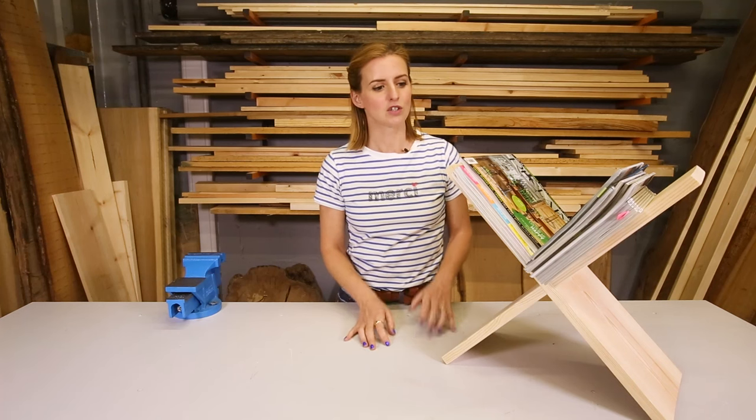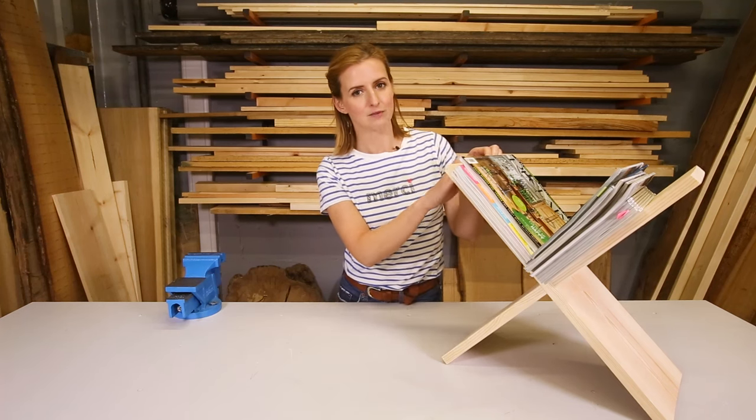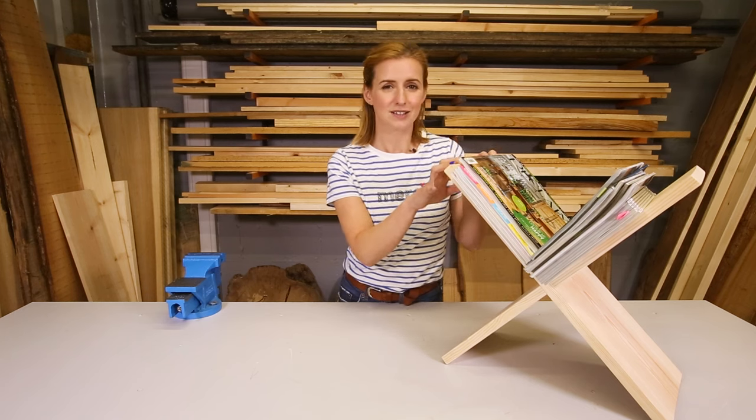Hello, my name is Katie Rushforth and today I am going to show you how to make this really smart magazine rack. It is really simple to make and it looks really effective.